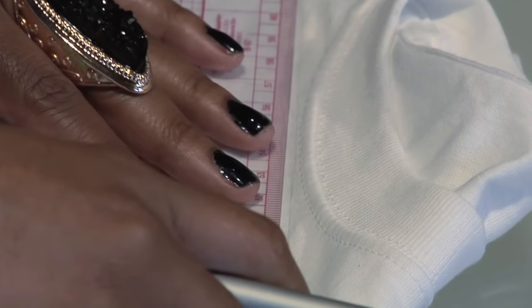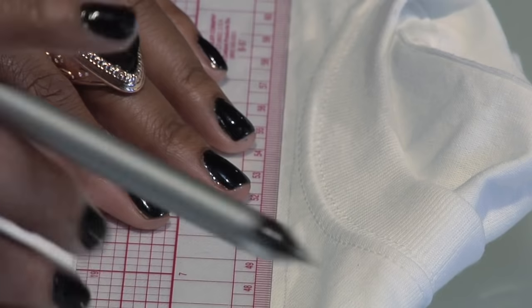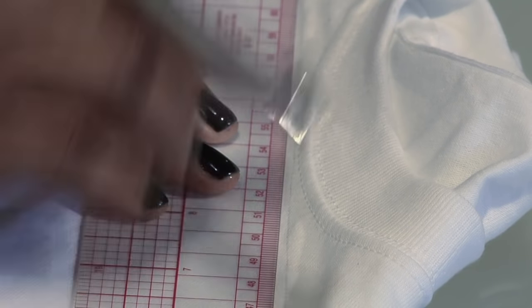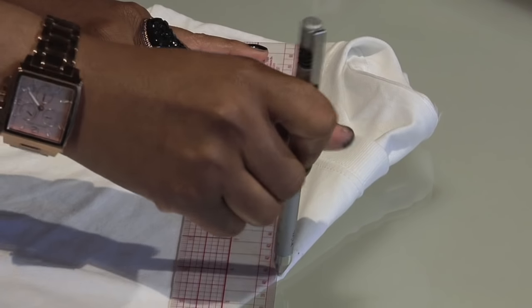Place a ruler from your v-neck to the shoulder and create a straight line. This straight line will help guide your eyes when you're cutting the v-neck so it stays nice and straight. Just take your pen and draw it alongside the ruler until you hit the point of your v.